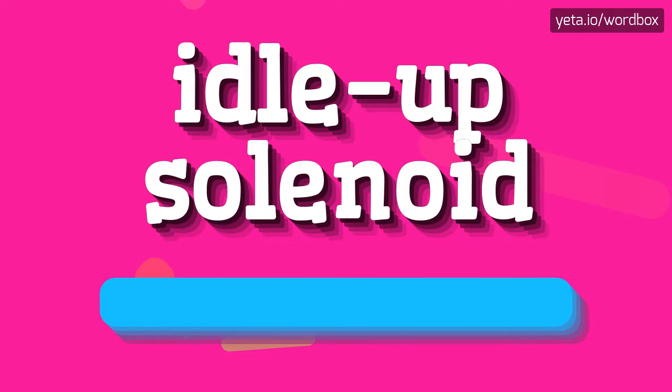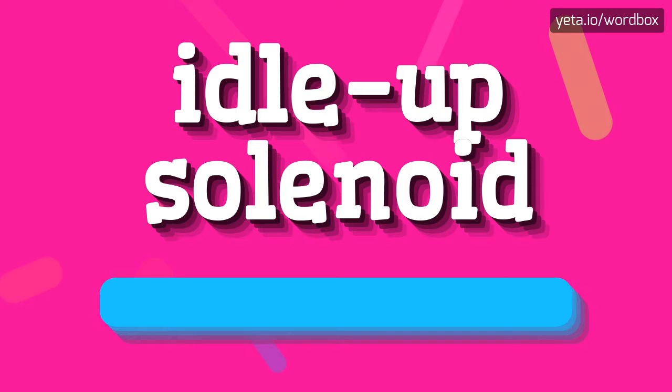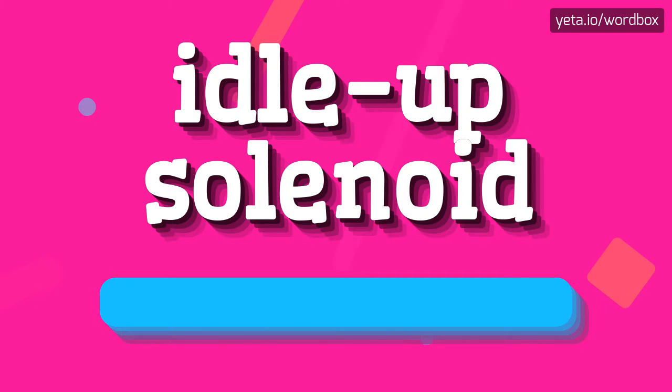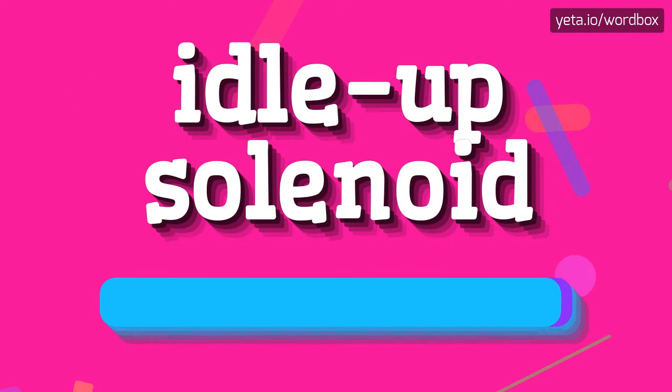Idle up solenoid. Idle up solenoid. And again — Idle up solenoid.